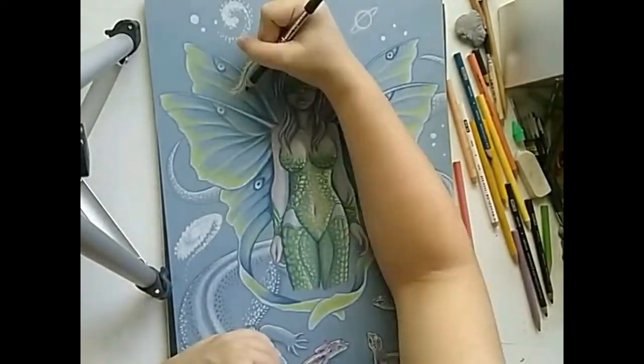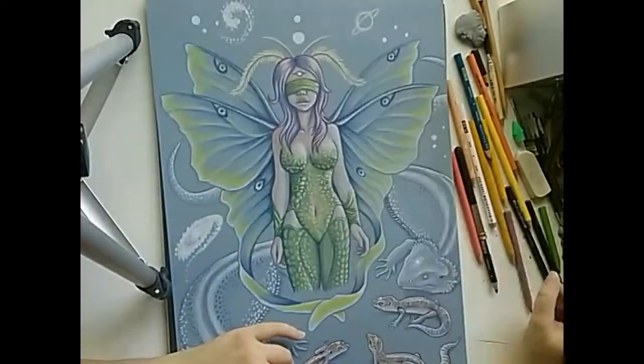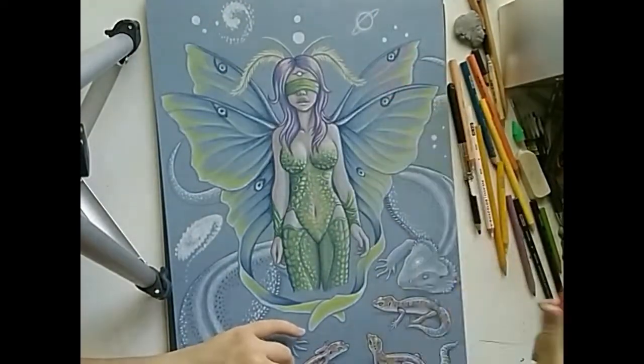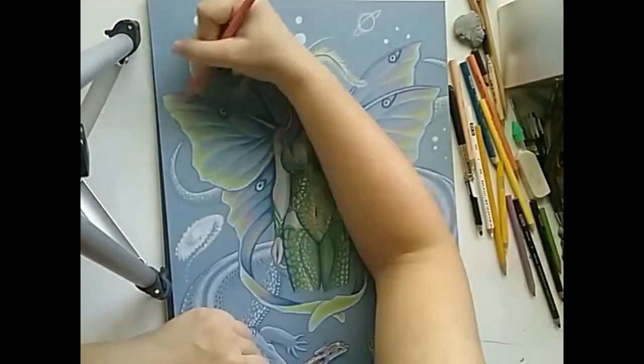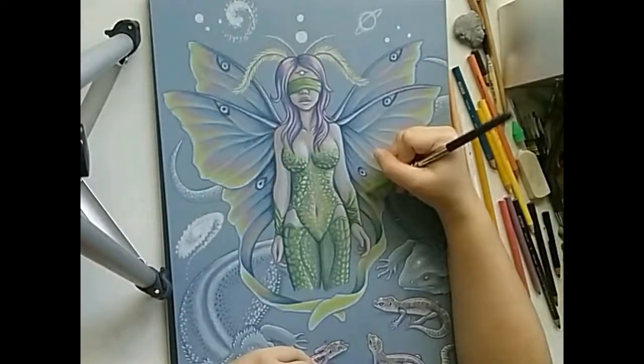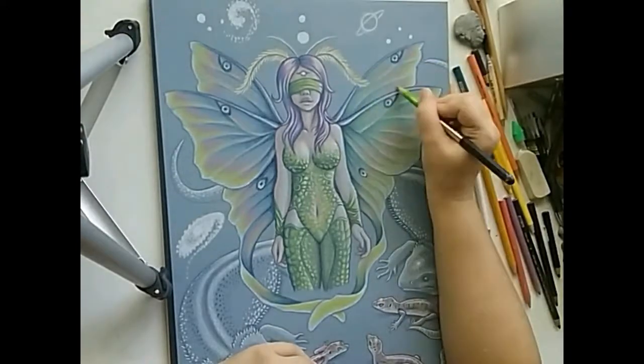Indigo blue was then used to trace wing sections and outline the eye spots. Pink was then added to the wing sections, joining with the yellow tones. Using light green, I filled in the base color to the rest of the empty spaces.